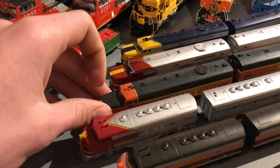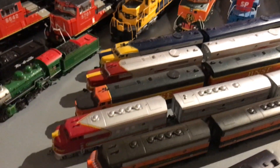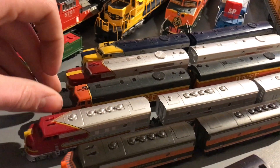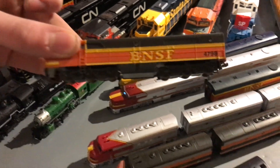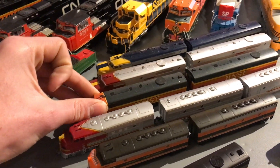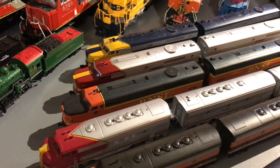Now we have the Kato BNSF PAs. I've gotten a lot of questions about these on Instagram. These are custom painted — Kato never made these. They were custom painted and decaled into a BNSF H2 scheme. It's an A-B set. They run really well, and it's an interesting piece to have.